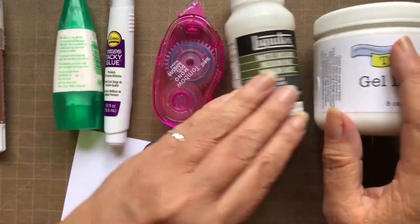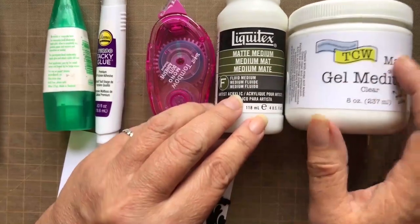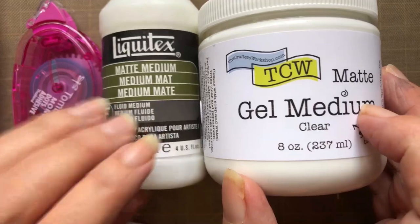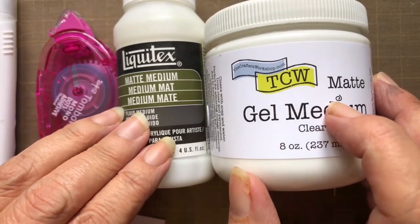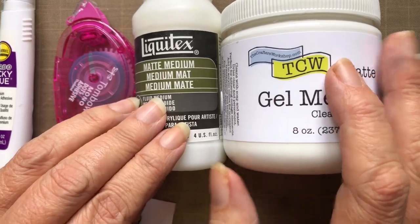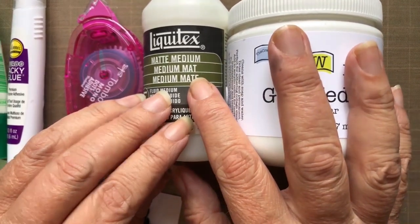My go-to must-haves are Liquitex Matte Medium, as well as the Crafters Workshop Matte Gel Medium. The difference is one is liquid, and one is more gel-based, so it depends on the application, the paper you're using, etc. So that being said, let's get on to my hot project.